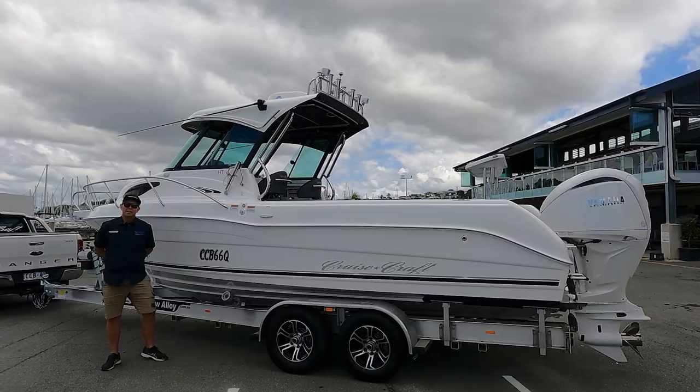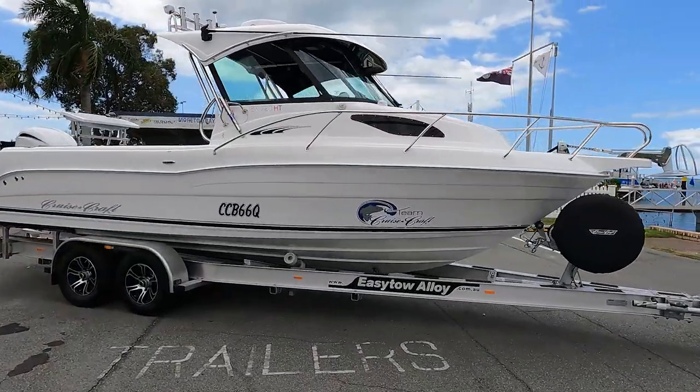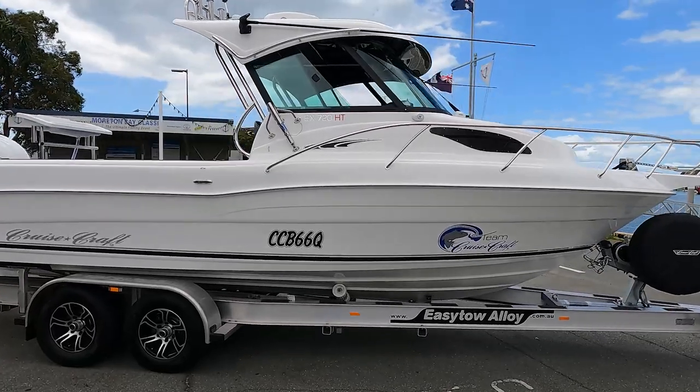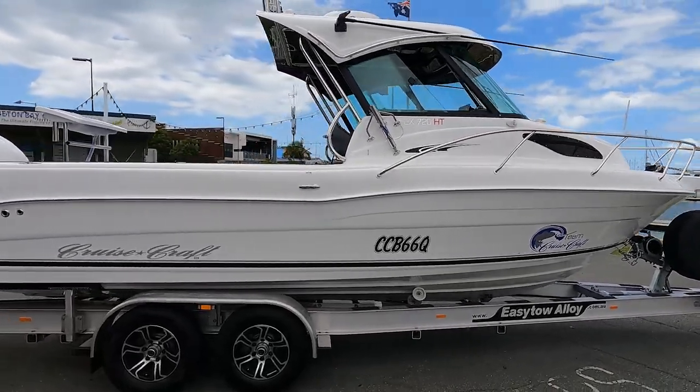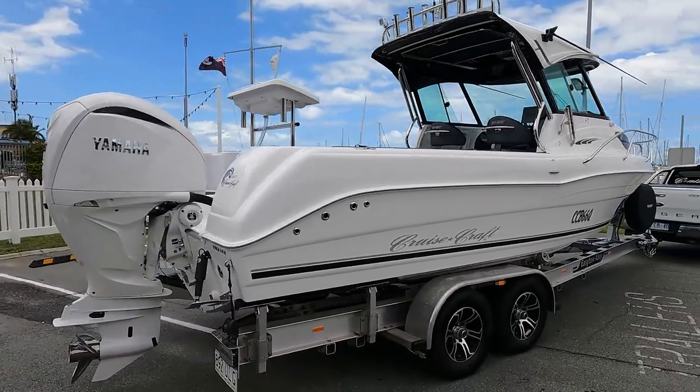Hey guys, Brent here, Wynn & Marine. Today is an exciting day, standing in front of our brand new Demo 720 hardtop, and I've got to say I am super excited. A couple of little differences I want to show you on this boat, which we'll get to in a moment.